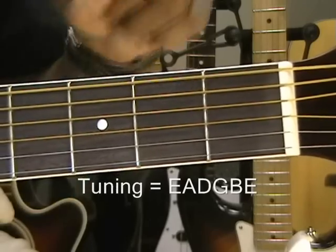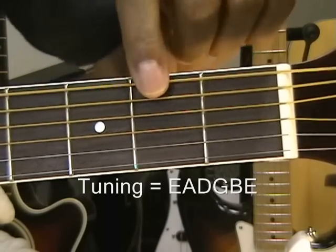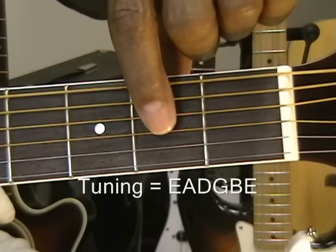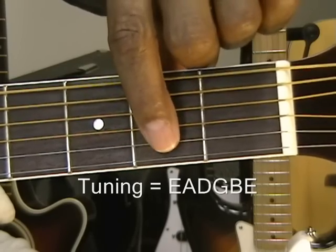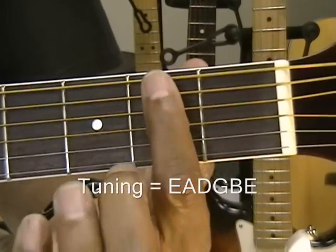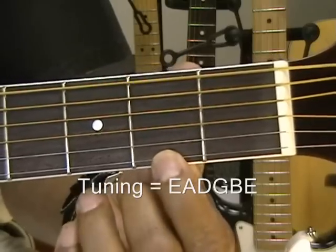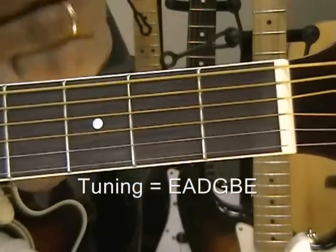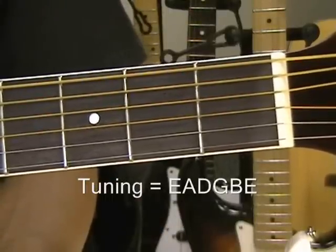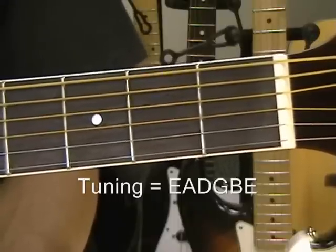I'll be calling out which string I'm on. This is the E string, this is the A string, D string, G string, B string, and the high string down on the bottom is E. So that's E, A, D, G, B, E. It's a good idea to get very familiar with the string names so you'll know which string to go to when I call that string out. If you haven't done that already, work on that a little bit and come back to this video.